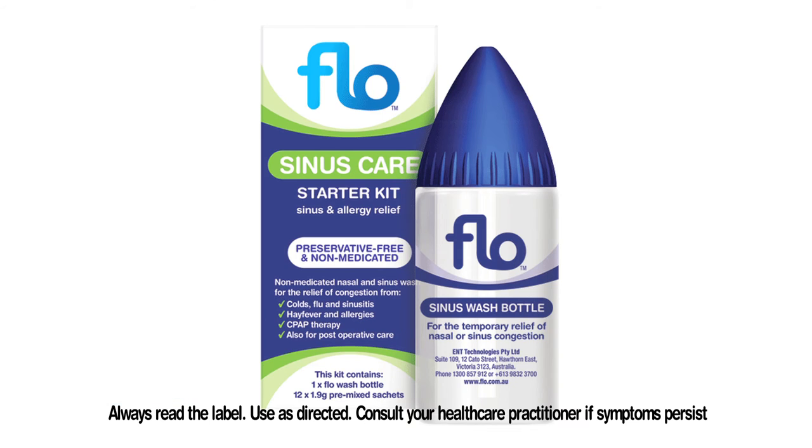Washing the nose and sinuses with flow sinus care helps to wash out thick sticky mucus and reduce the concentration of nasal irritants. It also helps to decrease the discomfort from sinus congestion. In patients with allergies, washing with flow sinus care about 20 minutes before using medicated nasal sprays has also been shown to improve results from those sprays and to improve overall allergy symptom control.